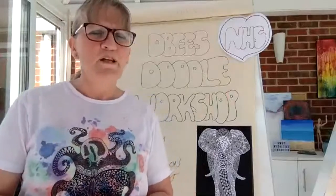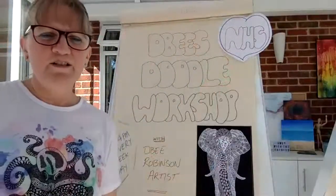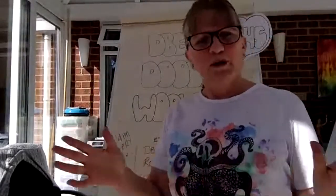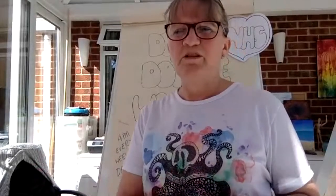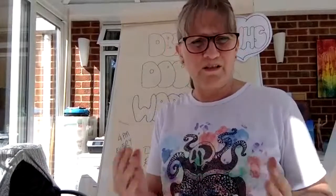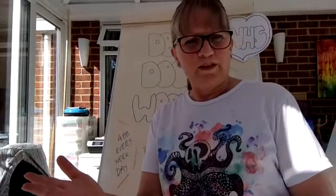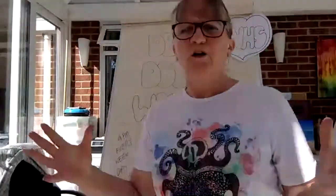It's just getting to four o'clock, so welcome to Debbie's Doodle Workshop! As usual, if you want to know more about me, please go and have a look at my website — Debbie Robinson Artist, SAA (Society for All Artists) — or find me on Facebook as Debbie Robinson Artist. We do one doodle a day and we've built up quite a palette now.